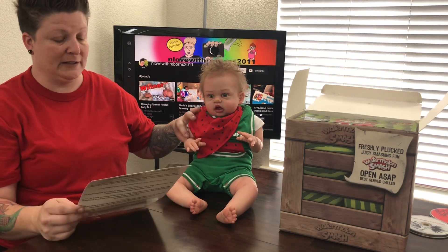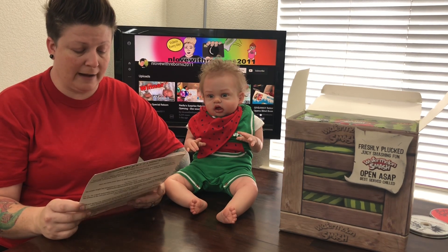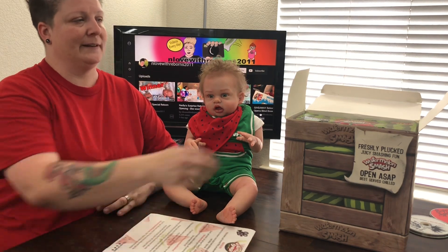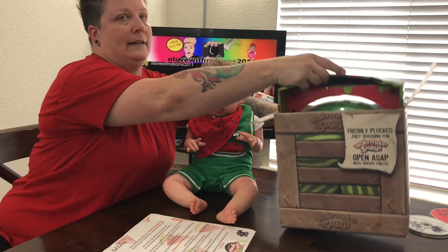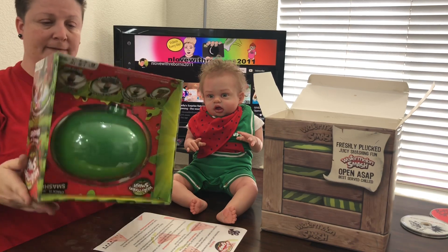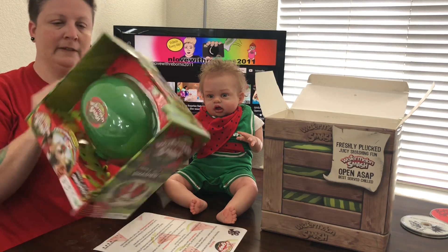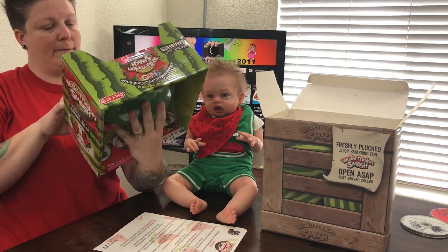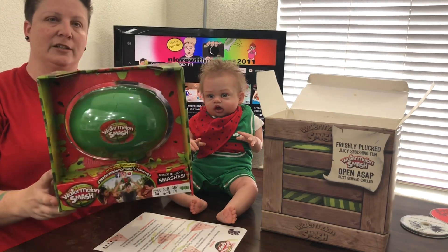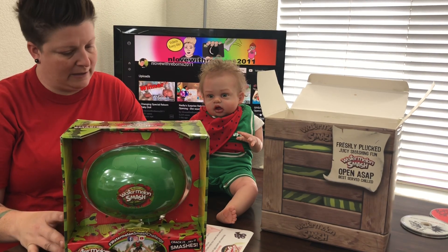Players take a turn spinning to determine their fate. You're gonna have to spin your own spinner because it's not fair if I spin it for you. We don't know when the watermelon is gonna crack, and when it cracks on your head, you lose. This is a Target exclusive game — only at Target. You can follow them on Facebook, Instagram, and YouTube with hashtag Watermelon Smash Challenge.